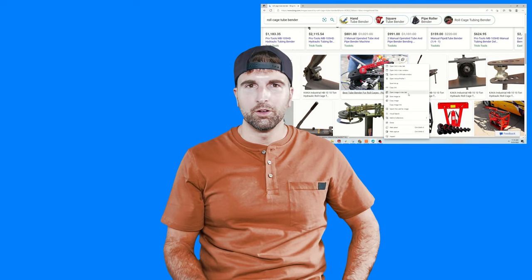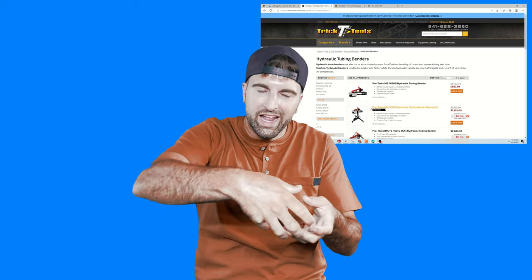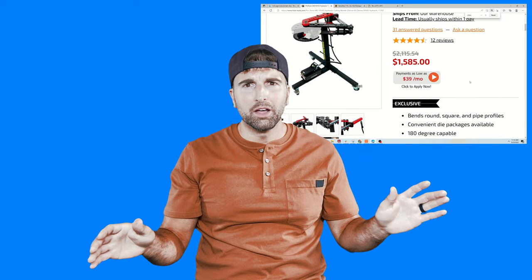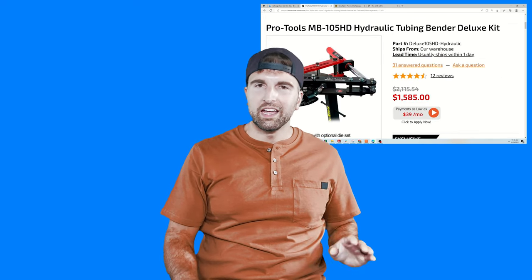Stay away from those. If you try to bend DOM tubing or chromoly with that, it's going to kink and fold like a taco. You need a tube bender that has almost a full 180 or 360-degree die, plus a rectangular block with a cutout that wraps it around and keeps the tube formed and round as you bend. A few popular models are the JD2 bender. I ended up going with the Trick Tools Pro Tools bender, which was hydraulically driven.